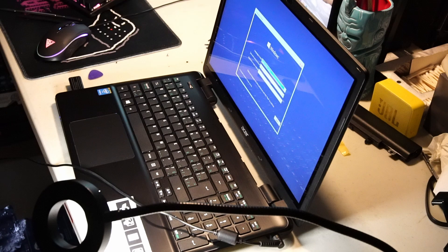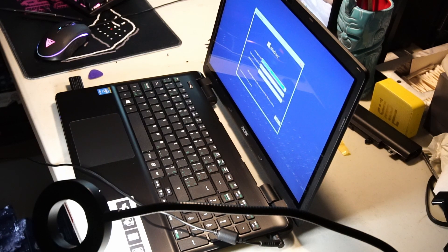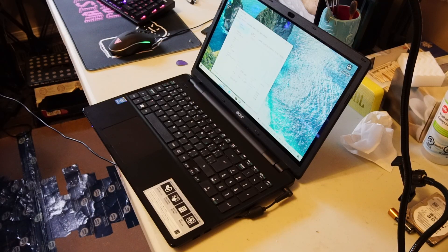Just a quick update — we're on our way to installing Windows. I'll be back once that's done. Alright, so we're all done, and the laptop is running well.